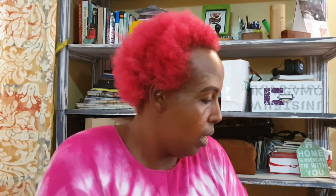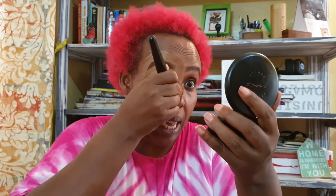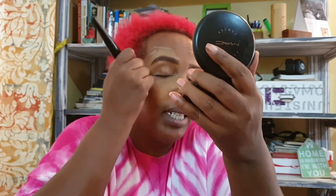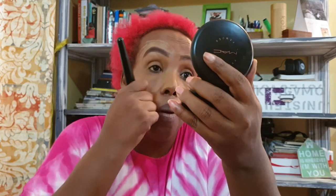The next thing I do — because I've already applied my moisturizer, I use rosehip oil — is my foundation. My favorite brush — you can see my favorite brush. It's my foundation brush. I normally start under my eyes. Remember the concealer you used on your eyebrows is all over your eyelid — you just blend it with your foundation.